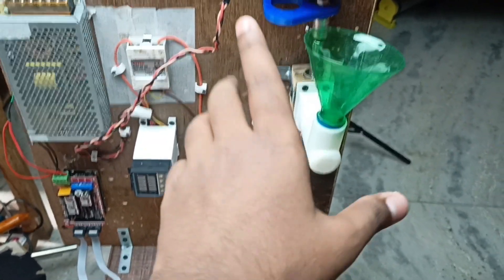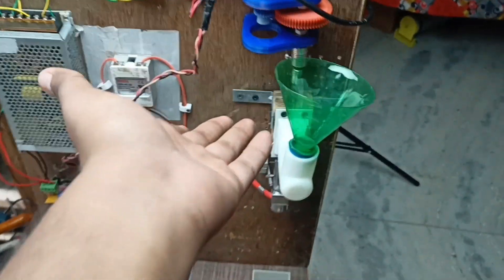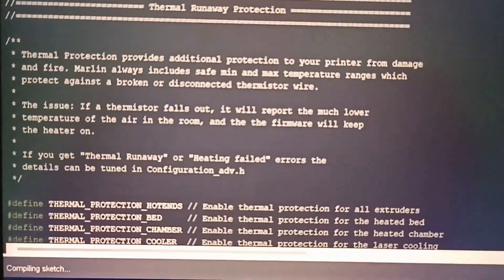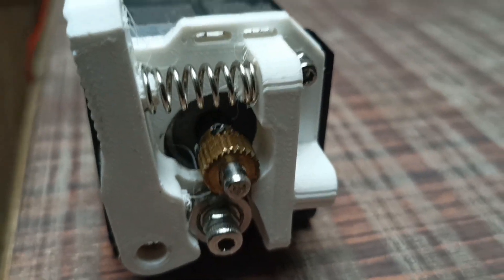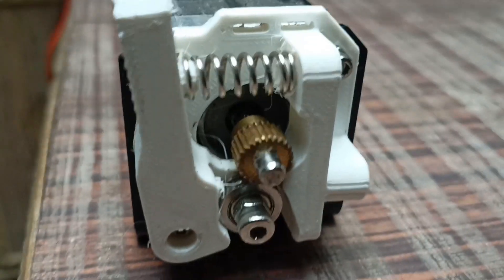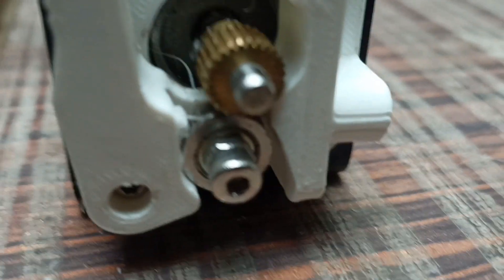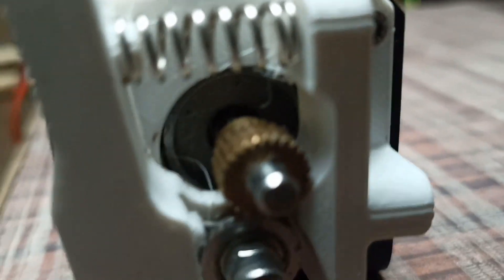There was a problem in the code — that's why the extruder wasn't working. I rewrote the code and uploaded it. You can see the Arduino is connected to my laptop. The extruder is finally working! The 'prevent cold extrusion' option was enabled, so I just switched it off and now it's working completely fine. Time to produce some filament!